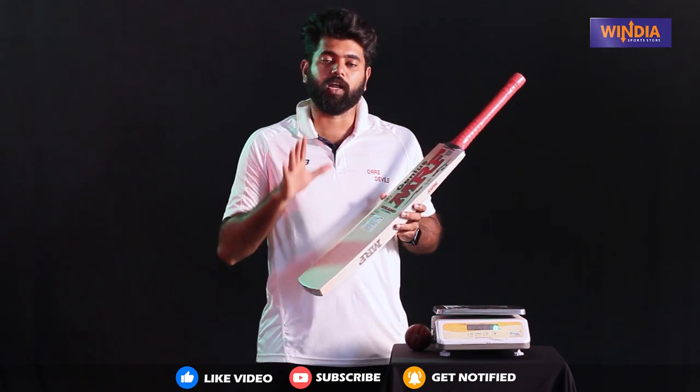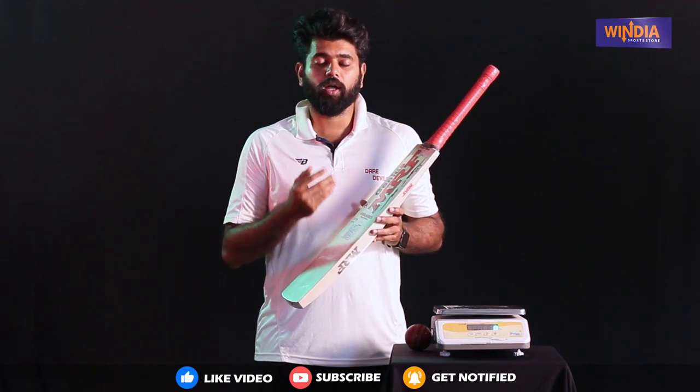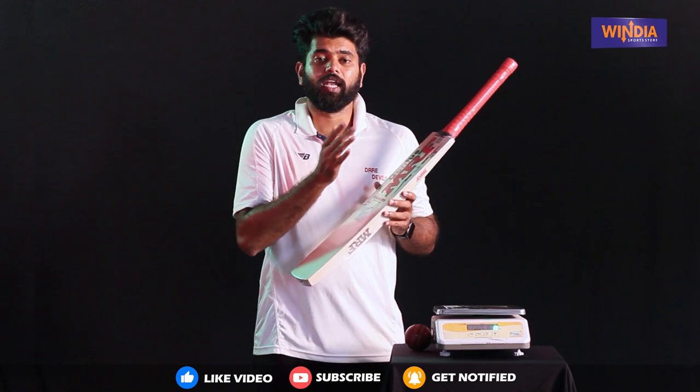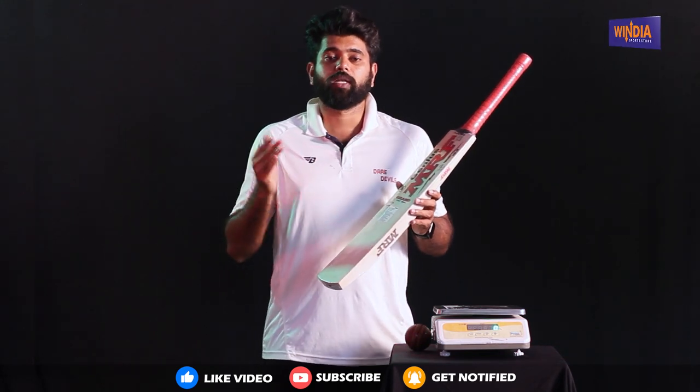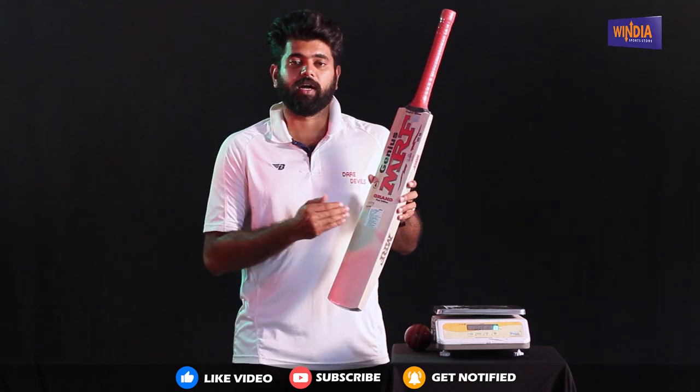The bat has a big balance in the middle. It has no dead spot at all. The top is also well balanced. It is a very well-toned Test Edition — this bat is perfect.